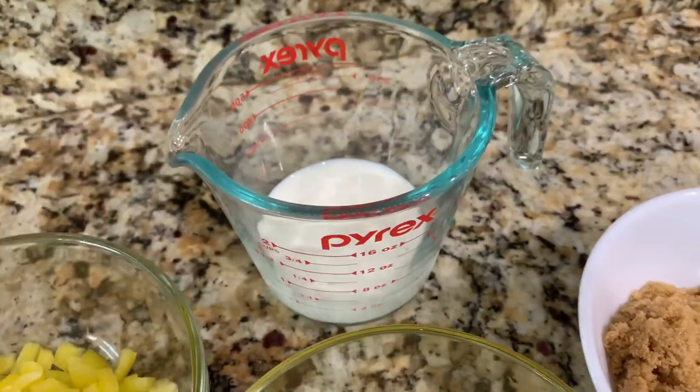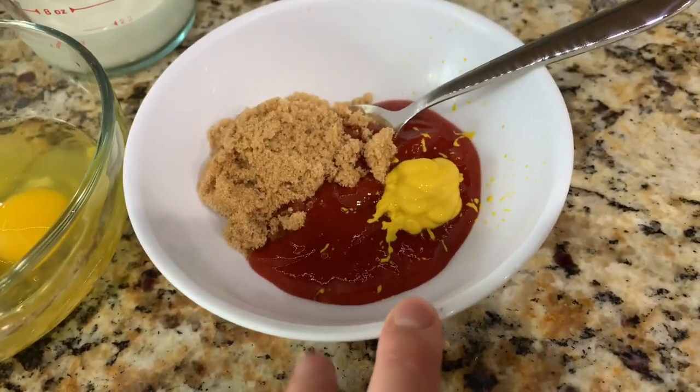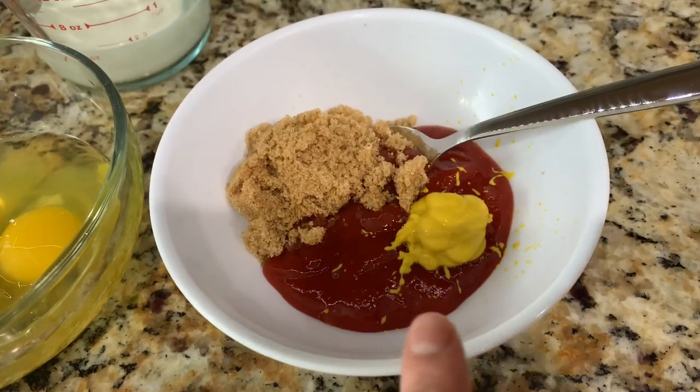Three eggs, half a cup of milk. And then for the topping I'm going to be using three quarters of a cup of ketchup, one and a half teaspoons of mustard, and two and a half tablespoons of brown sugar. So let's go ahead and get started.